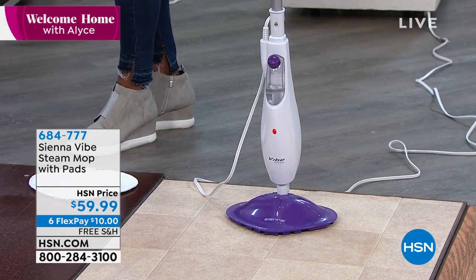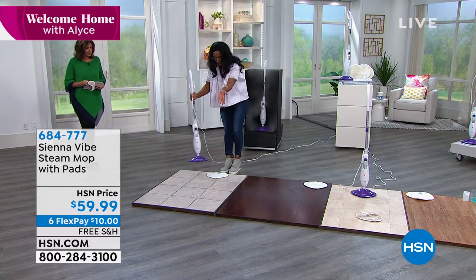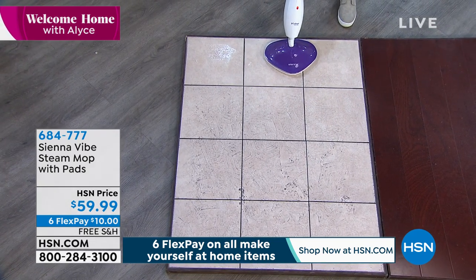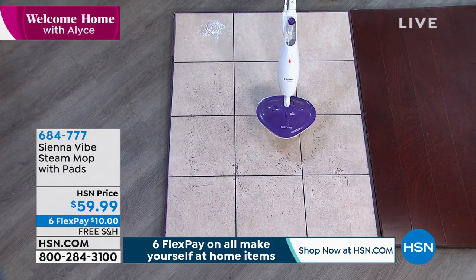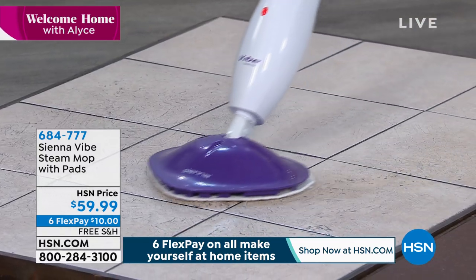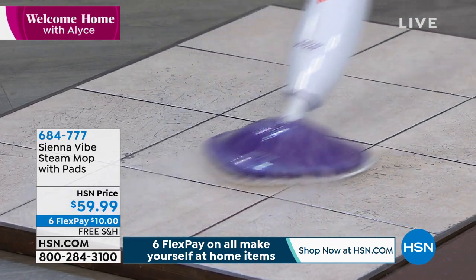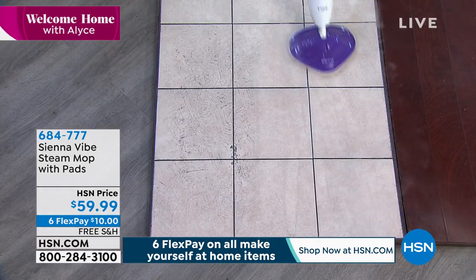You can see all of the steam coming out right over here. Here is a very dirty — I guess this would be like a mudroom. This is how you put that pad on — there's nothing to maneuver through. How do you turn it on? You simply lean it back, and the moment it leans back, all of that steam starts to come out. Now you're not just receiving one mop pad, not just two, but three — because the third mop pad is an extra high pile, extra thick, very absorbent mop pad.